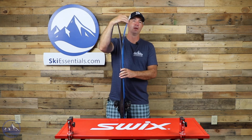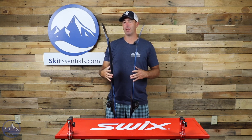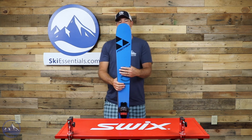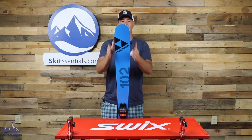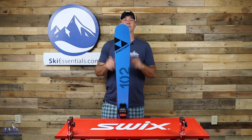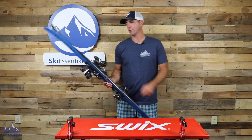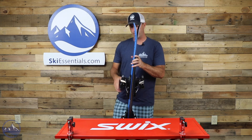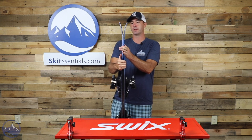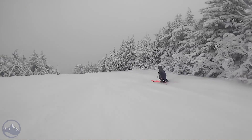It ends up being a moderate splay just because of how long the rocker profile is, but it never seems like it's too much or too little. There's a nice rounded taper shape — nothing crazy, nothing bulging out — so it just makes for a very smooth, easy-turning ski, especially in the front and in softer snow. The tail rocker extends right about to where that vertical sidewall starts and then keeps it nice and even throughout — moderate splay.